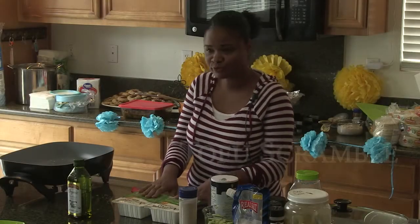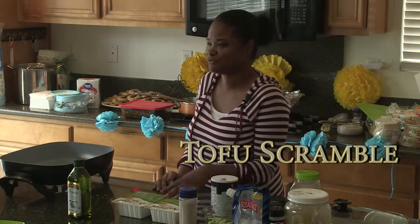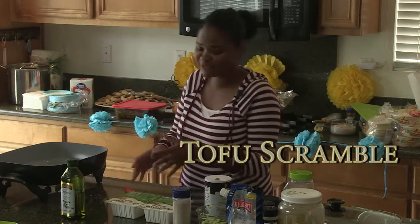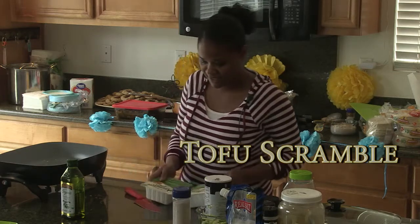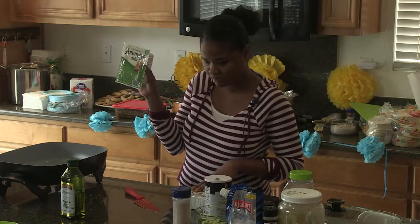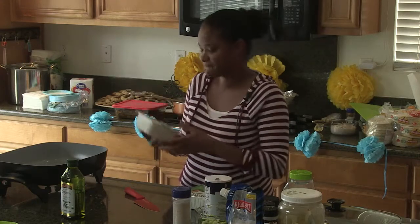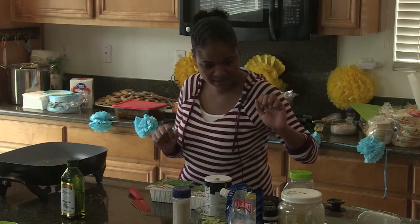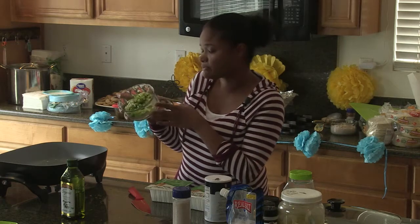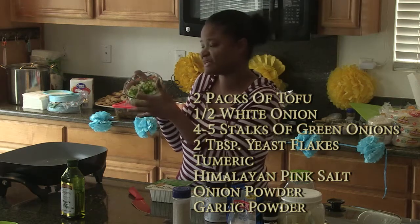Today I'm going to make tofu scramble. It's basically a vegan version of scrambled eggs — we use tofu to make that. You can use extra firm tofu, which has less water. What I did before was chop up some white onions and green onions. You can also add tomatoes if you want, though they take longer to cook because of the water content.